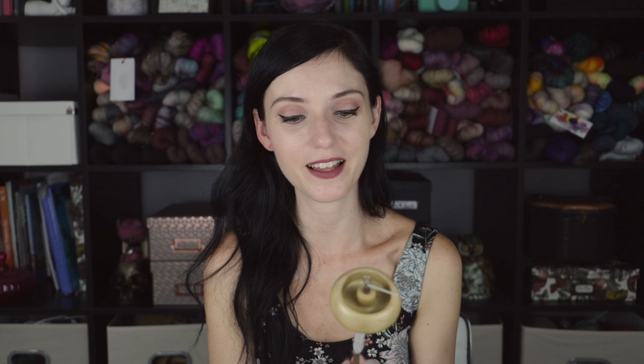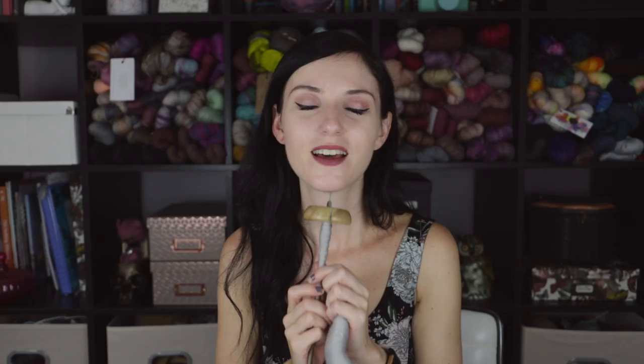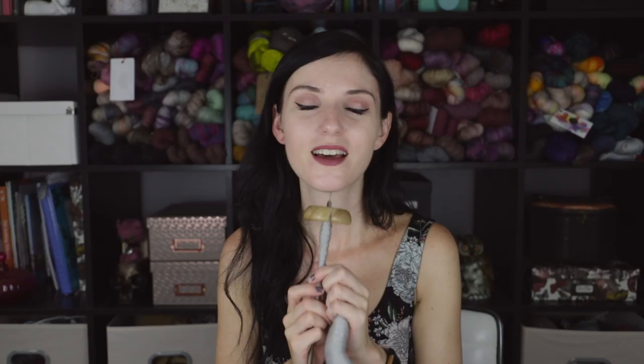This one I really love — it spins really great too. Last but not least, this is my favorite top whorl spindle at the moment. It is the Bosworth Midi. Clearly I own a lot of very nice spindles that I take very good care of and I'm so grateful to have in my life. Even though I don't use all of them, the right fiber will call to the right spindle — that's what I always say. This is my Bosworth spindle. It is made out of holly, it's a little over an ounce, and Bosworth embosses his name right on it.